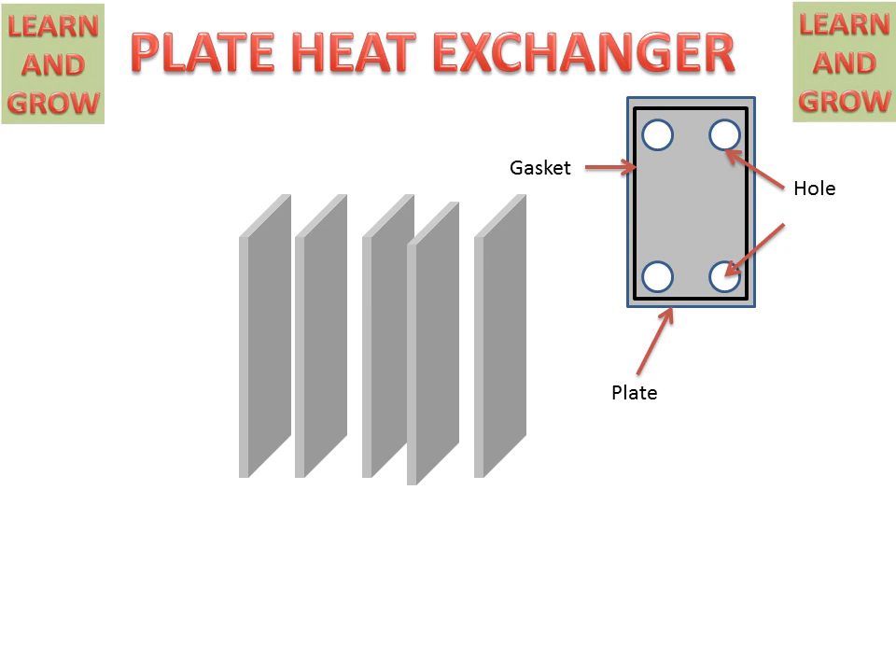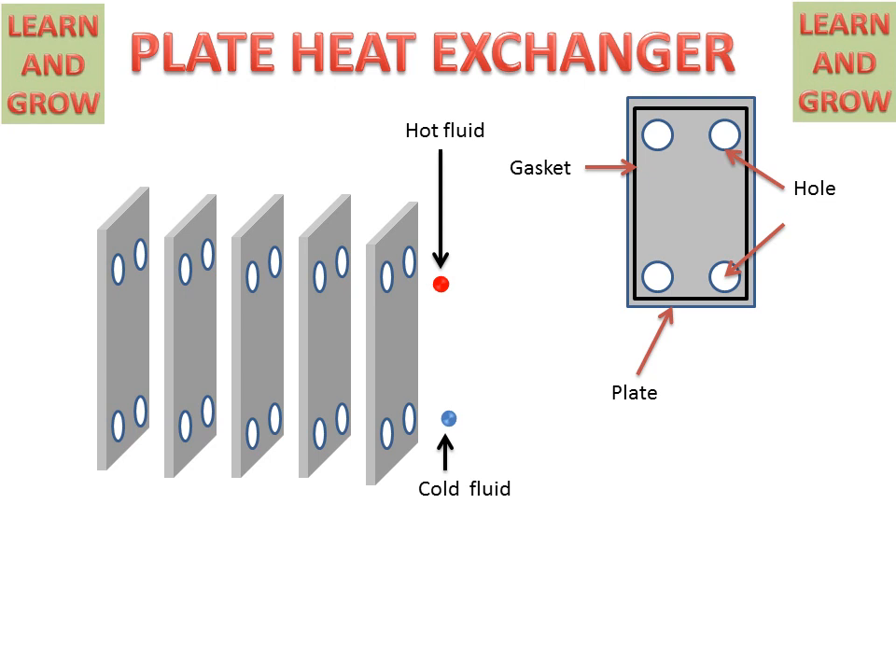Now we see the working of the plate heat exchanger. This is the hot fluid which will pass through this hole and will come out from this hole. And this is the cold fluid which will enter from the below side and come out from the upper side. We see the working.